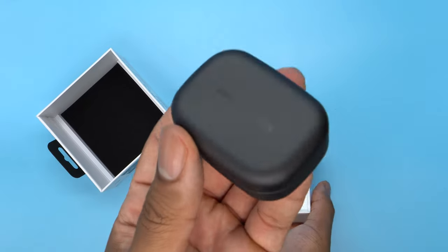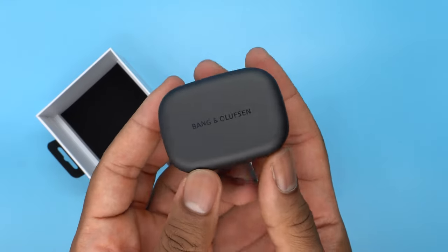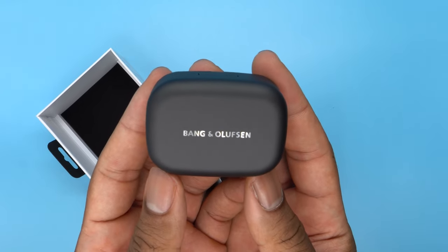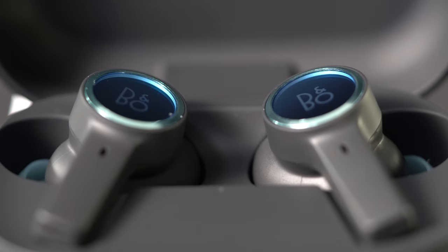Let's take a closer look at setting up the Beoplay E10 and how to use it effectively. Your earbuds will automatically enter Bluetooth pairing mode and the light indicator on the charging case will flash blue. Go to the Bang & Olufsen app to set up and personalize your earphones and connect to Bluetooth.